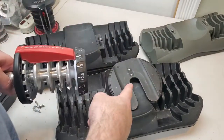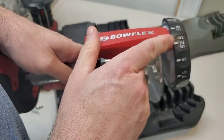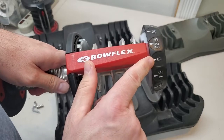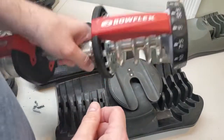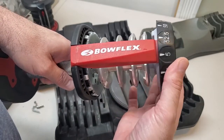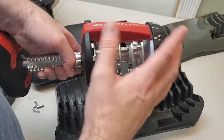Now watch what happens when this unlocked dial accidentally rotates. Imagine that you had it on between 50 and 52.5, or worse, between 52.5 and 5. What's going to happen is you'd pull the handle up out of the base, and if this dial is not locked because it's in between and it rotates like this, this entire side is going to drop every single one of those plates on your feet, on your face — and it's not going to be pretty.